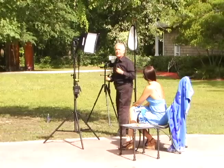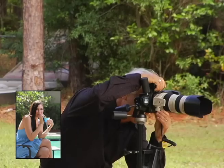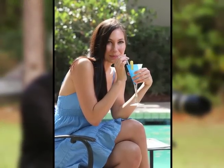So let's go ahead and get a nice image of Amy. This image is really, really nice, but the background is too sharp.